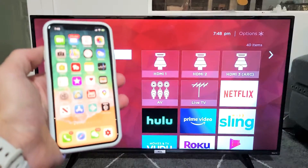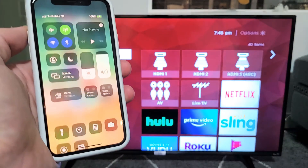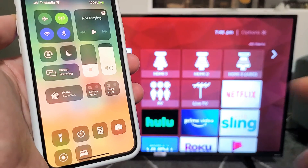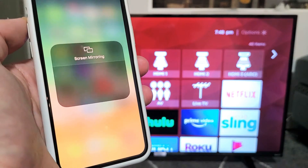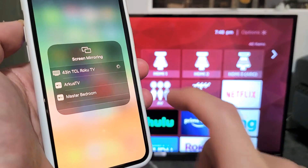So let's go ahead and connect this AirPlay — basically a wired screen mirror. Top right-hand side, let me slide down. I can see a screen mirror right here. Let's go ahead and tap on that, and let's see if it finds my TCL Roku TV. Let's go ahead and tap on that.